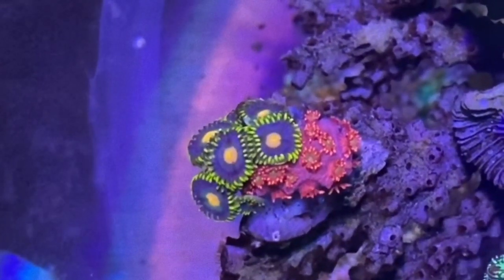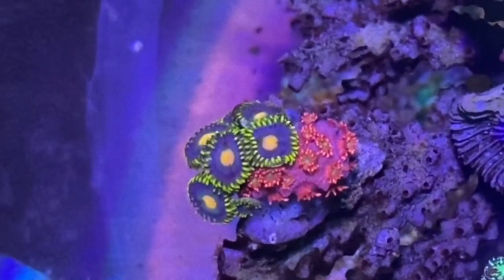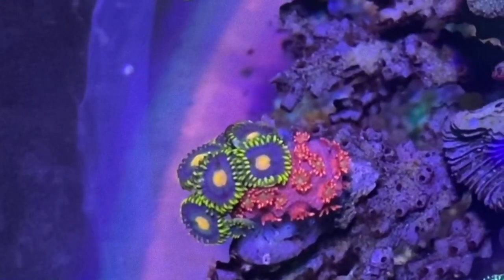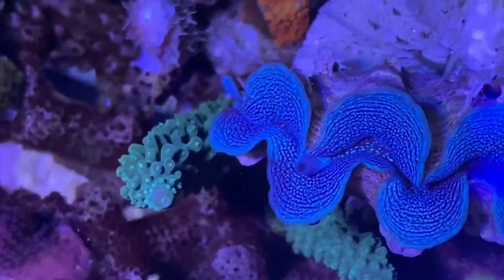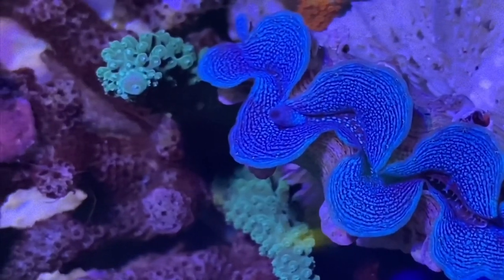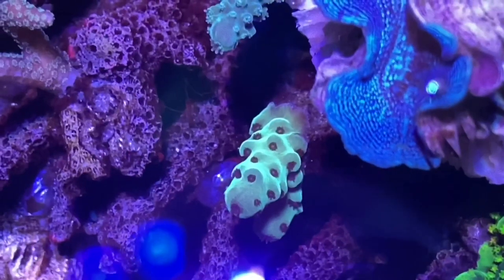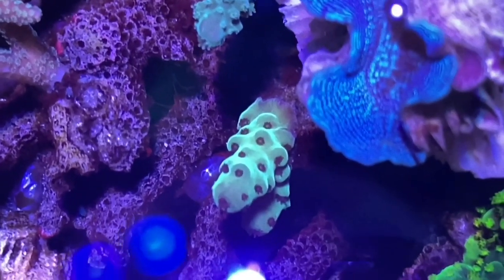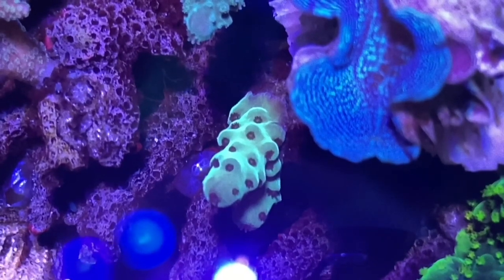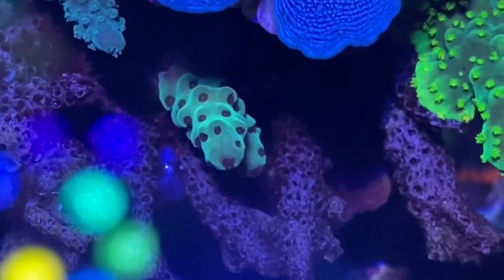I actually stole a bit of the Goniopora — cut the colony in half and put half back into Reefzilla, where it's growing really well. This in the middle by the clam is actually a blue stag, but it's got a real aqua green colour in the reef here. This is one of the corals we got from Dan from Reefpure RO. It hasn't quite gone this green in Reefzilla, but it's really coloured up in the reef here.